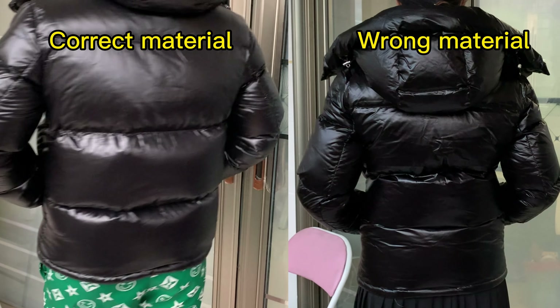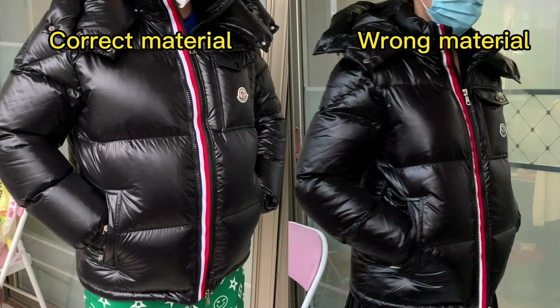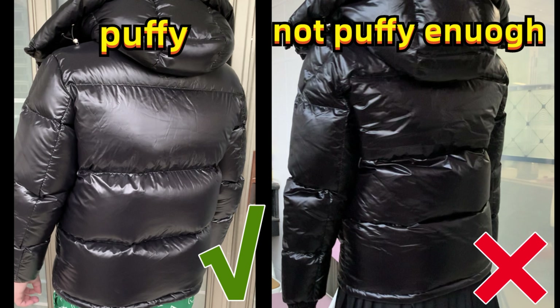The material of the correct one is more soft. The material of the cheap fake one is harder. And the correct one looks more puffy. The cheap fake one looks not puffy enough.